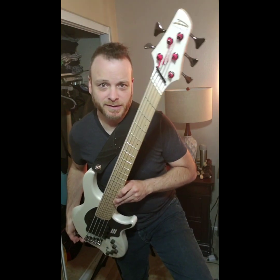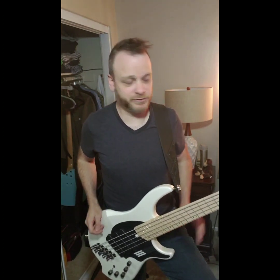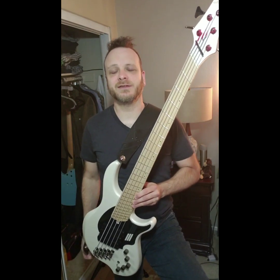It got brought up to my attention: what if I don't want to use the stock strings? What if I want to try something else, say rotosounds? How about the Rotosound RS665 ELs — extra length — everyone knows the Dingwall does have the 37-inch scale length on the B string. So will the rotosounds work? And is it a viable alternative to the stock strings that already come on it?